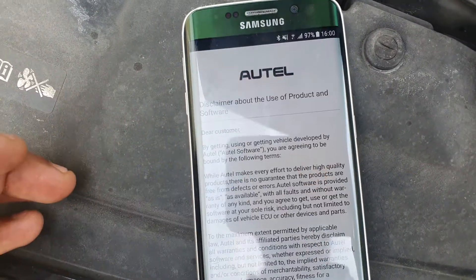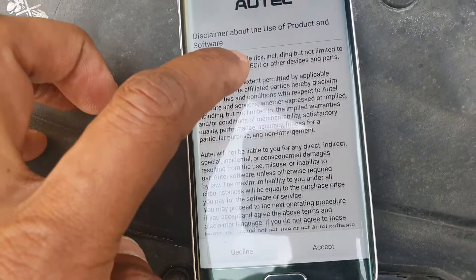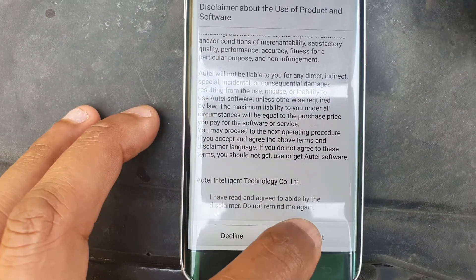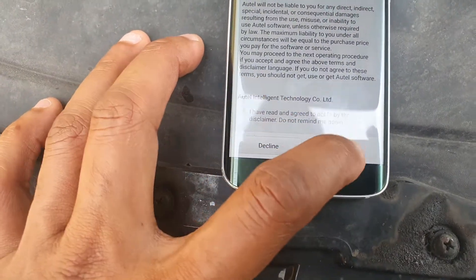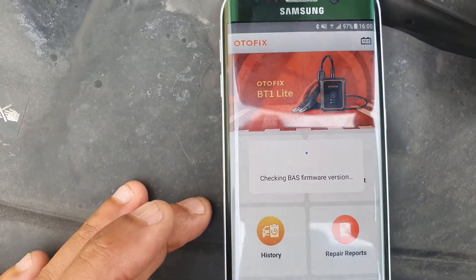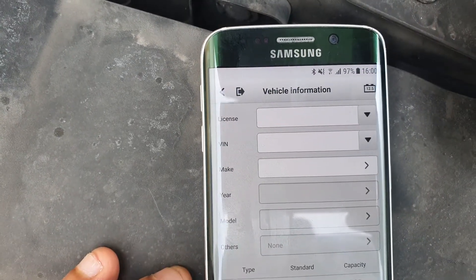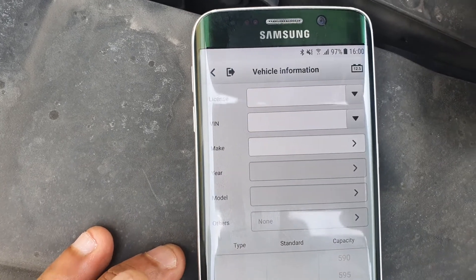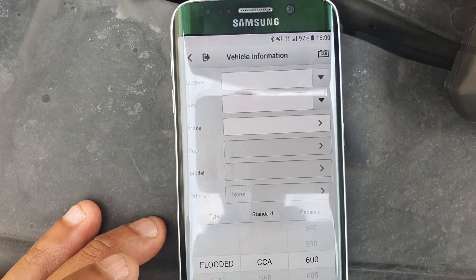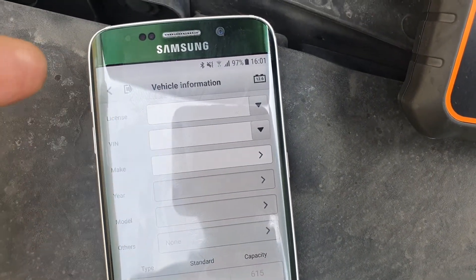Going back to the home page and into the in-vehicle test. Outel has a disclaimer there about use of the product, taking out all liability and the usual legal stuff — click accept. It's loading the program. Now it's asking me for the vehicle information, the VIN number, the make, and the type of battery. I'll try doing it without inserting all the vehicle information because I cannot see how that can be relevant.